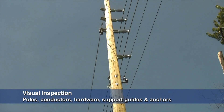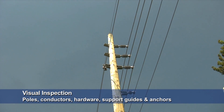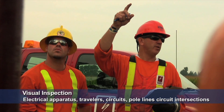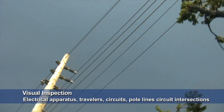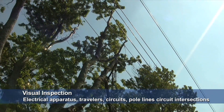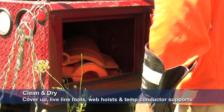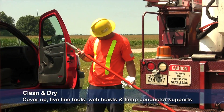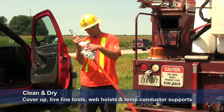Inspect the conditions of the poles, conductors, hardware, support guys and anchors, as well as electrical apparatus and travelers. Inspect circuits, pole lines, and circuit intersections. Be aware that insulated rubber or rigid cover-up, live line tools, web hoists, and temporary conductor supports may need to be cleaned and dried.